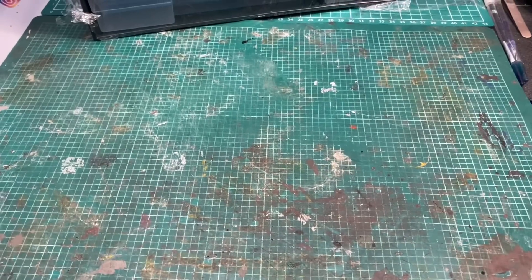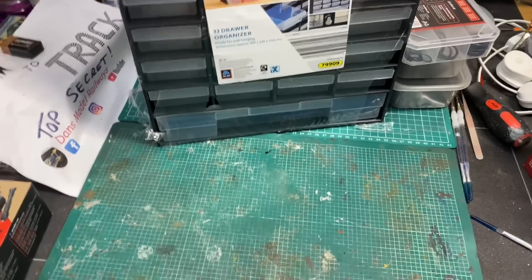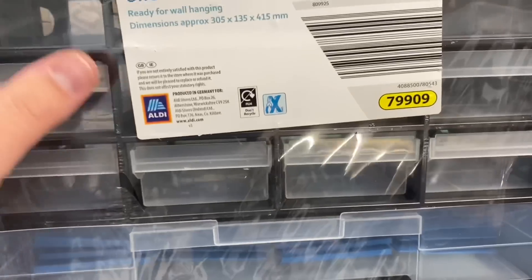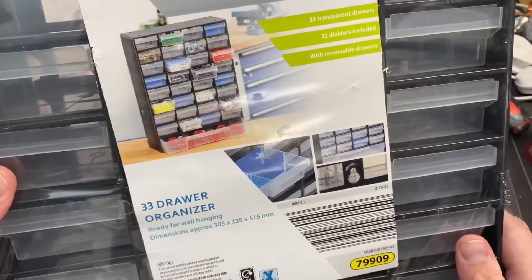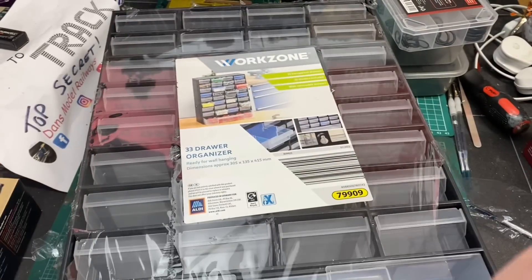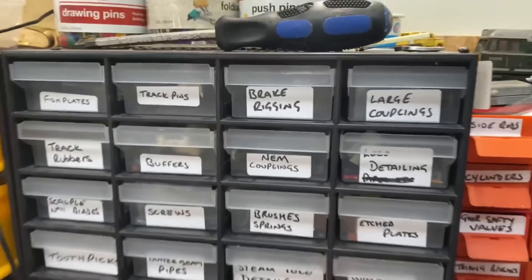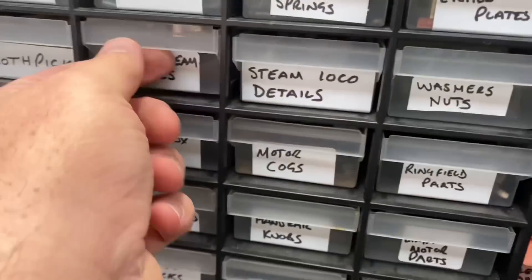Now that's assembled and on the workbench, I'm going to show you this storage compartment I picked up from Aldi. This is a multi-drawer storage compartment with clear drawers, retailing at about £9. It's easily mountable on a wall as it's got screw holes in the back. I already have two of these on my workbench where I keep my modelling spares — it is an extremely handy piece of kit.